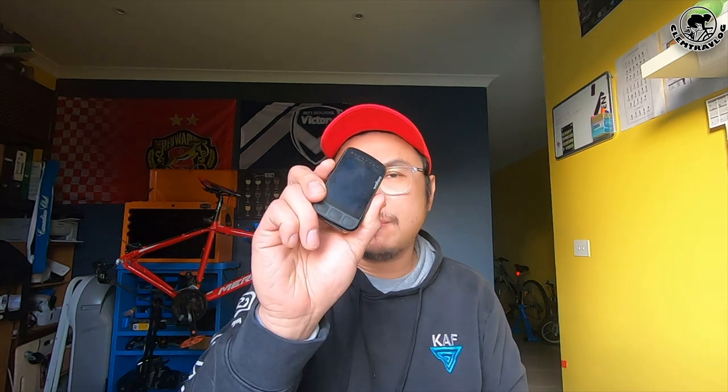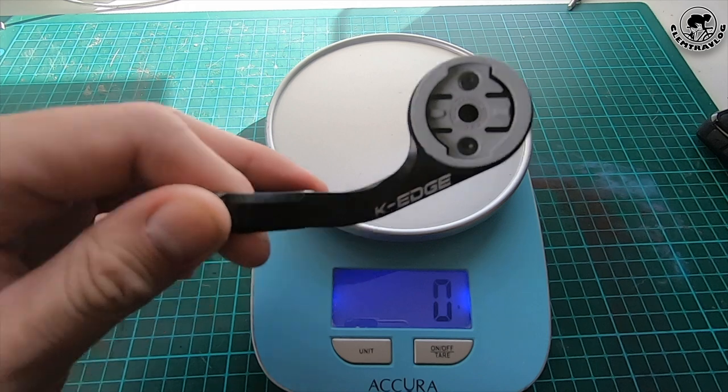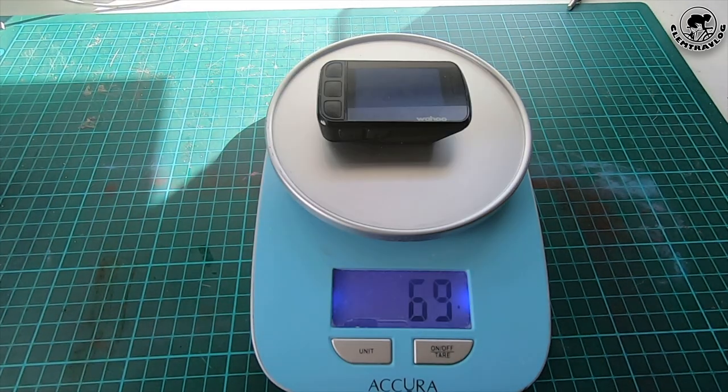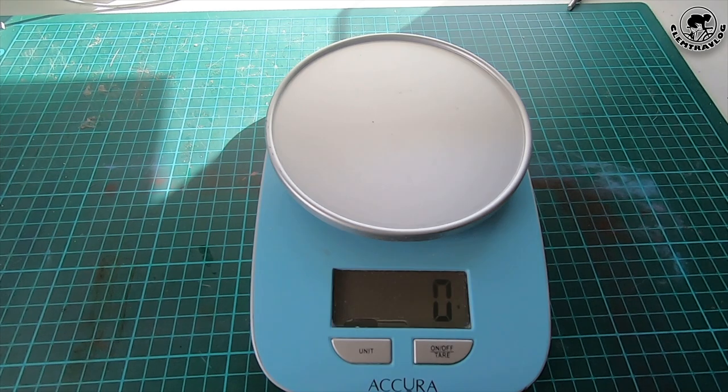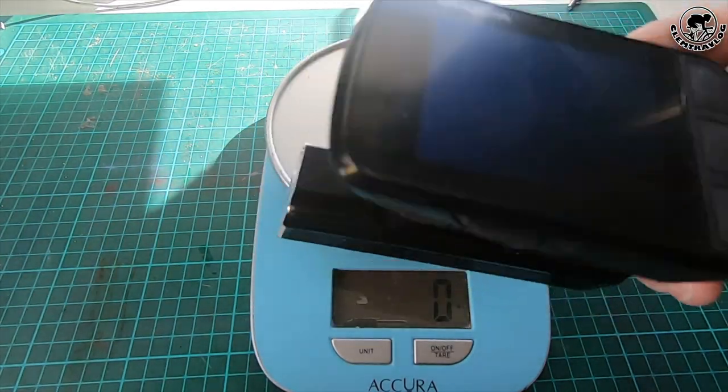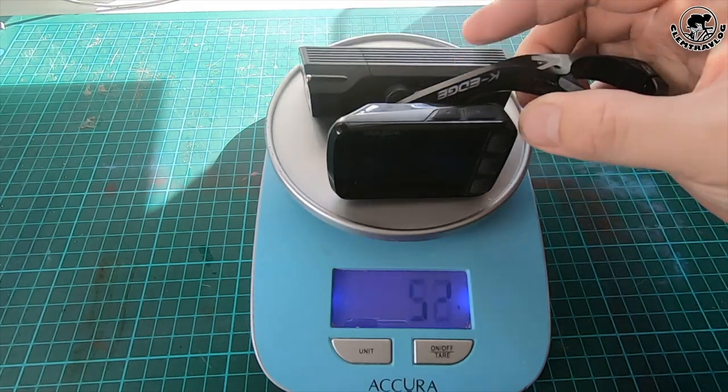Let me weigh my Wahoo bike computer and my Blackburn Day Blazer front light. My new KH mount weighs 58 grams, my Wahoo Element Bolt weighs 69 grams, and my Blackburn Day Blazer weighs 134 grams. So the combination of the mount and gadgets is 261 grams.